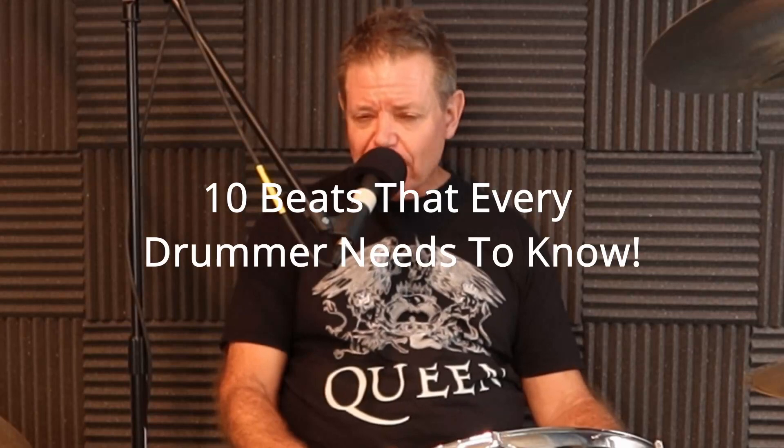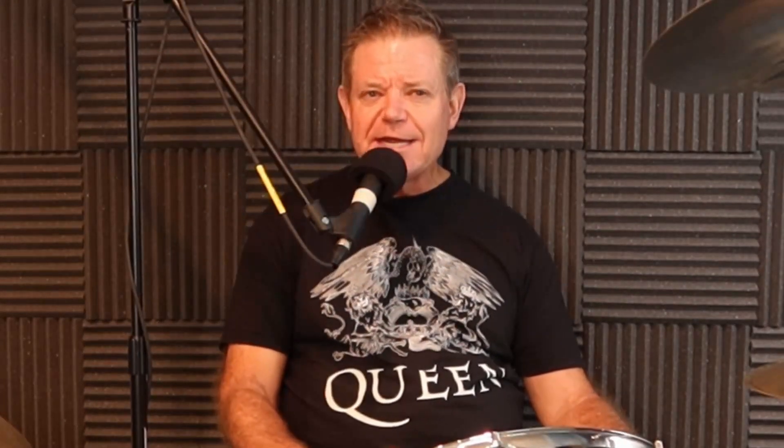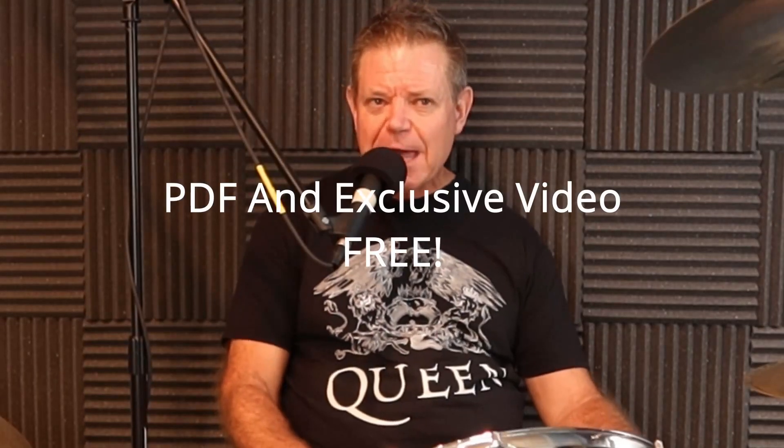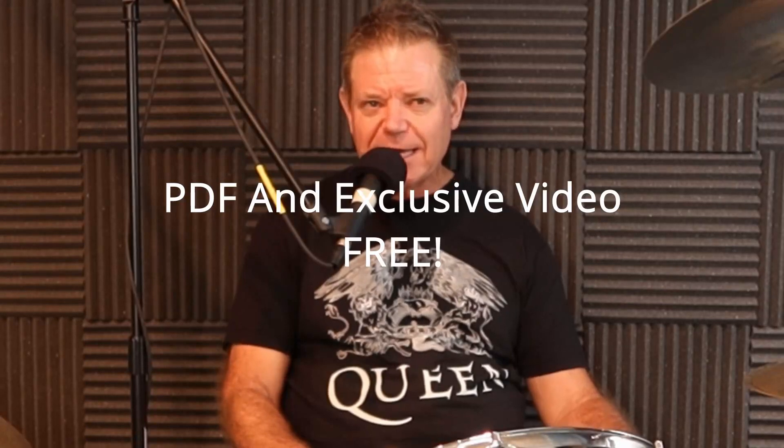Now for the bonus I mentioned earlier: I have 10 beats that every drummer needs to know that I'd like to send you absolutely free. It comes with a downloadable PDF you can use to practice the beats with, and also an exclusive video demonstrating all the beats — absolutely free. Just follow the link in the comments below, and we'll see you next time.